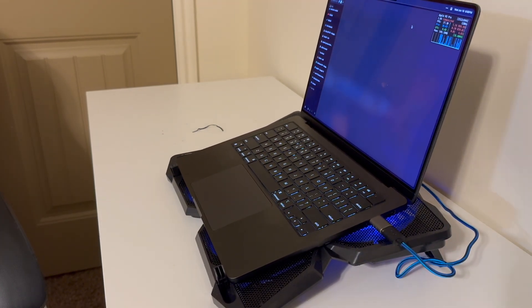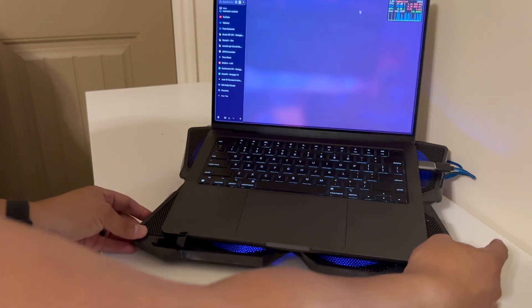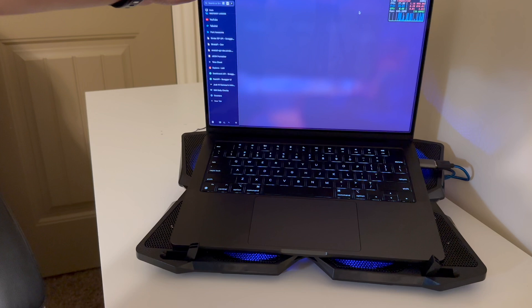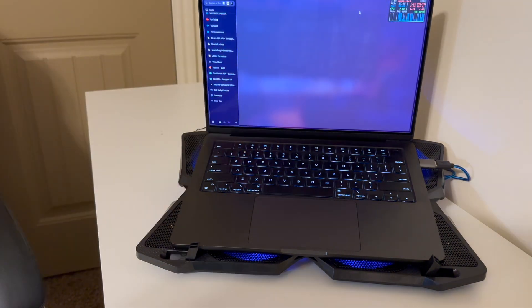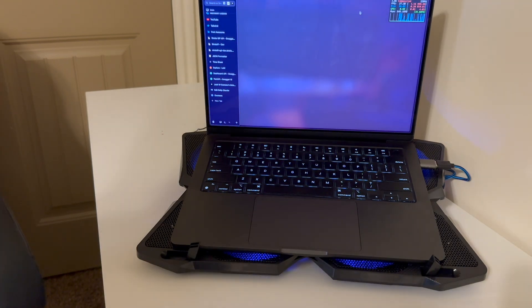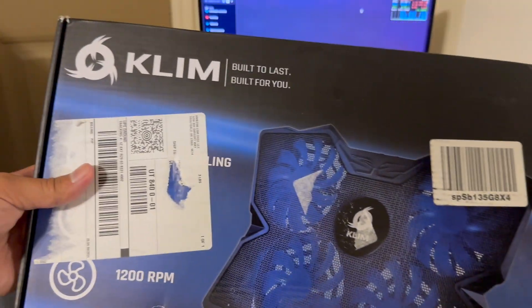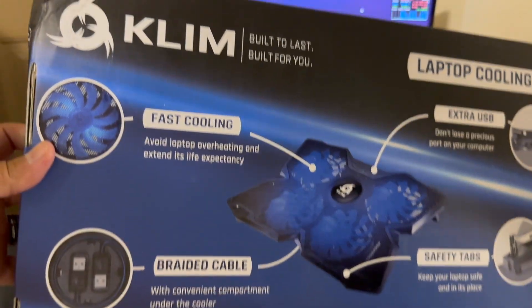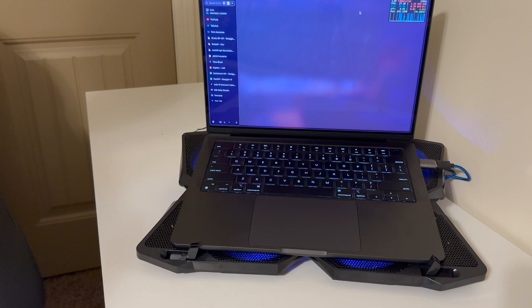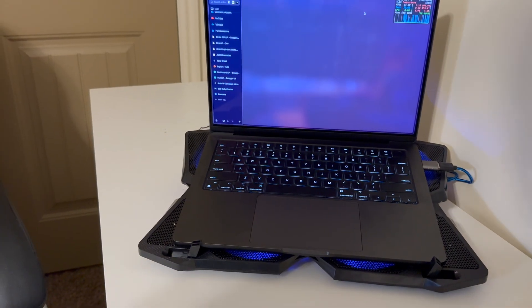Definitely looking pretty good — it actually matches well with the black MacBook. Here I am trying to get Metal 3 to work, so I am working on that. Thank you guys for watching this unboxing of the Klim laptop cooler. I appreciate you guys watching and hopefully the gaming experience will be better with this. The GPU and CPU run hot, so this will definitely help. And it's fairly quiet.